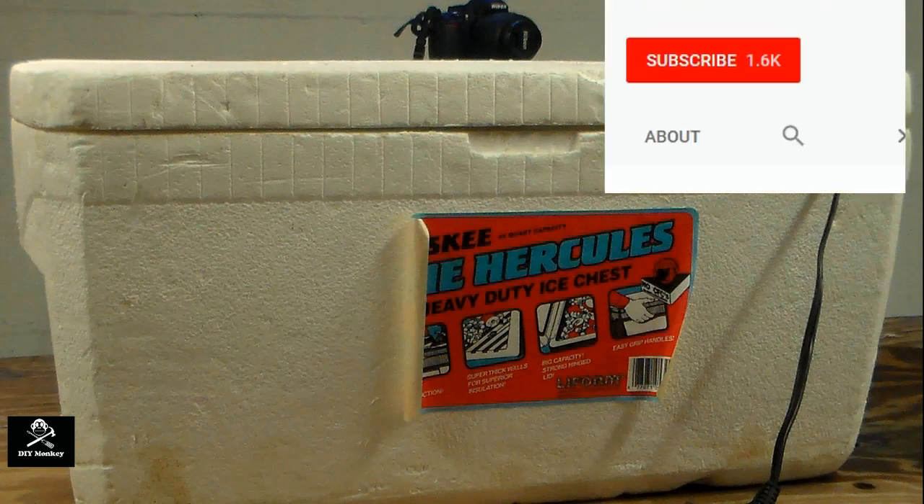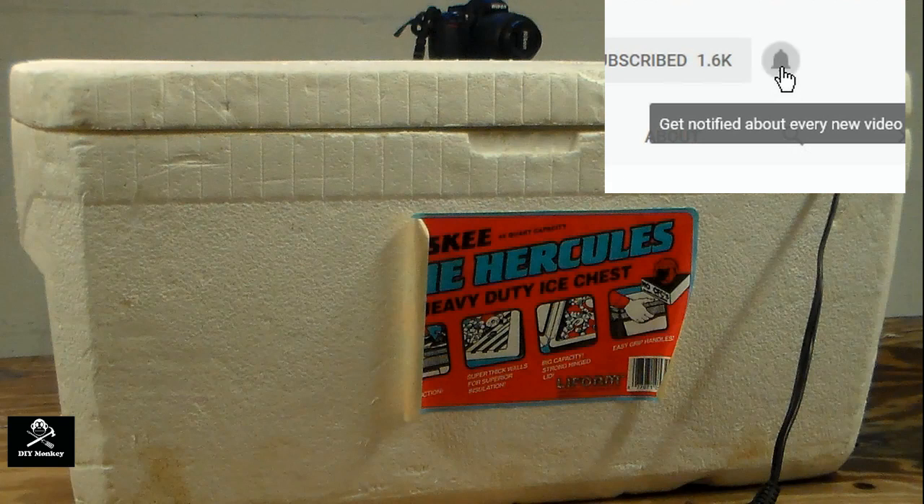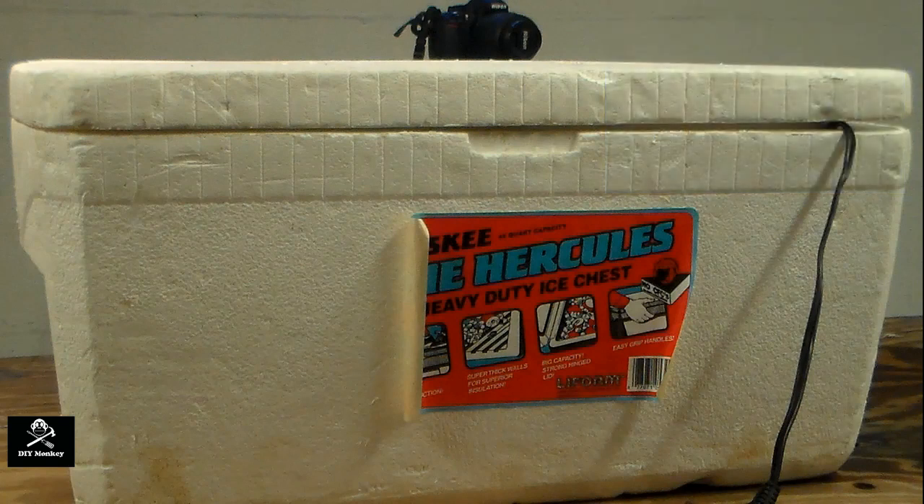If you enjoyed this video, give it a thumbs up. Don't forget to subscribe and click the notification bell. And if you'd like to support this channel and get exclusive content and extras, consider supporting my channel on Patreon. It really does help a lot. The link is in the description below.